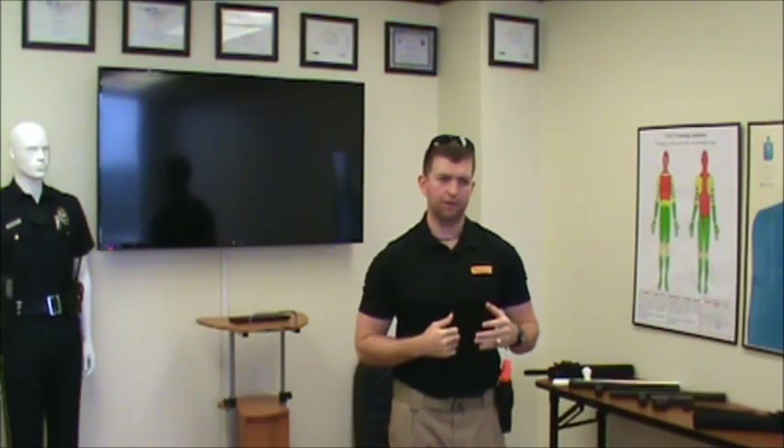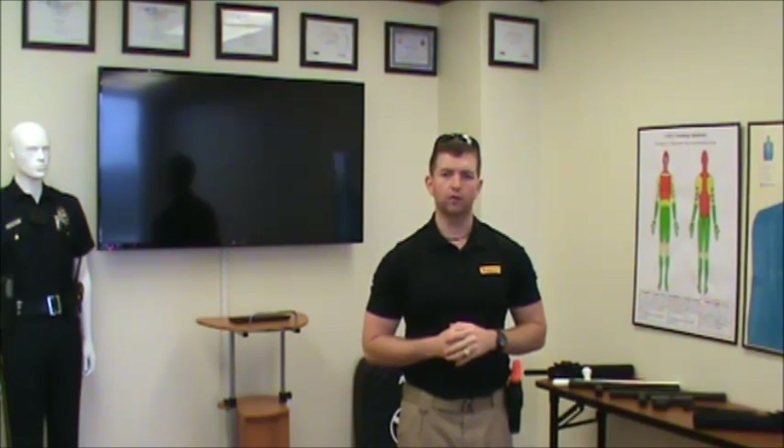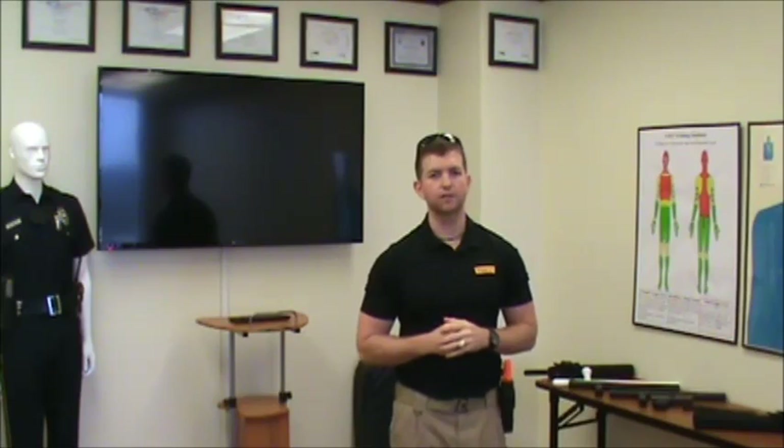Hey everybody, this is Jake with CSCI Training Institute, and today we're back giving you another tutorial. Today we're going to briefly discuss how to safely and effectively draw your sidearm out of your holster.